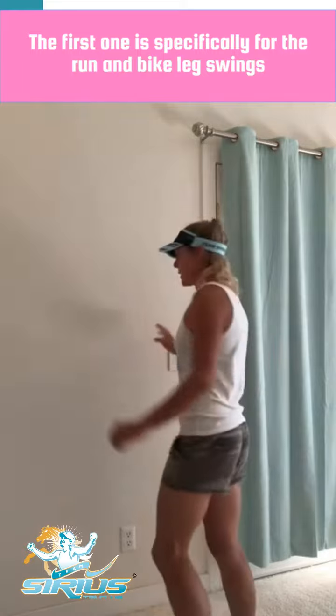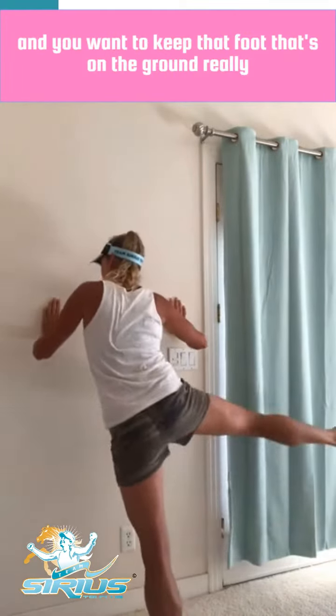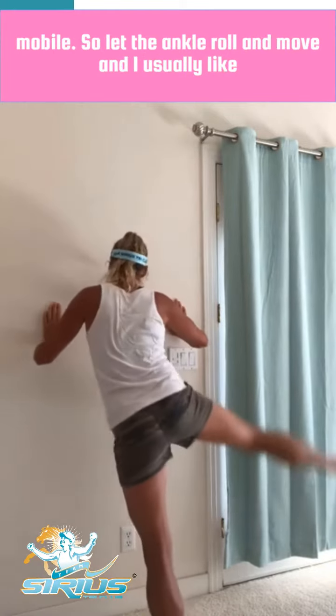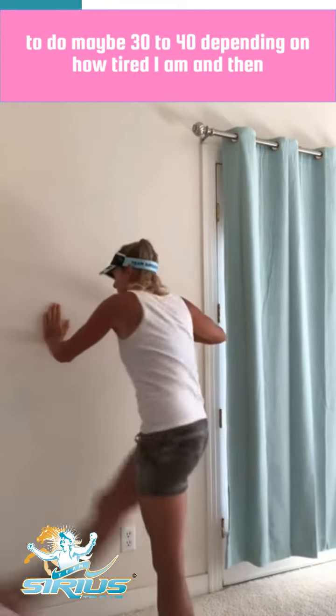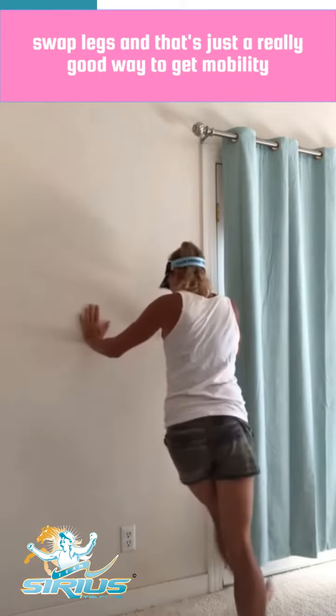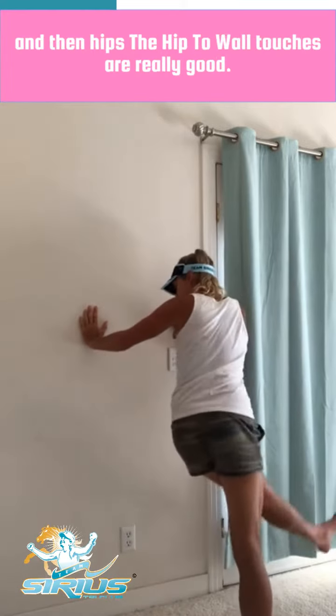The first one is specifically for the run and bike: leg swings. You want to keep that foot that's on the ground really mobile, so let that ankle roll and move. I usually like to do maybe 30 to 40 depending on how tight I am, then swap legs. That's just a really good way to get mobility in the hips.